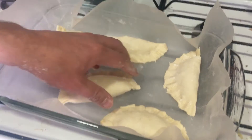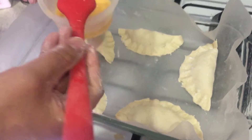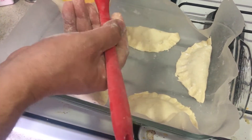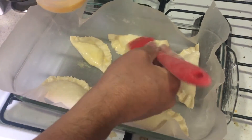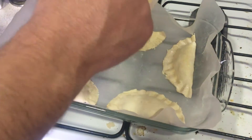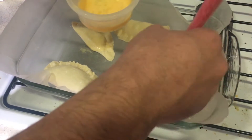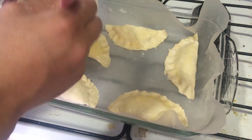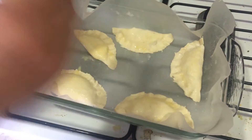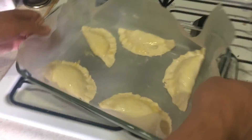Now we're gonna add the full egg — this is the full egg — and we're gonna brush some of it over all of them. This will give them flavor and also make it crispy, and give a really nice brown color to the dough once it's finished and cooked.